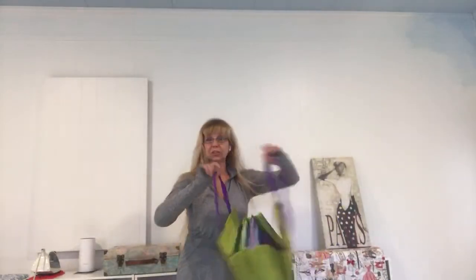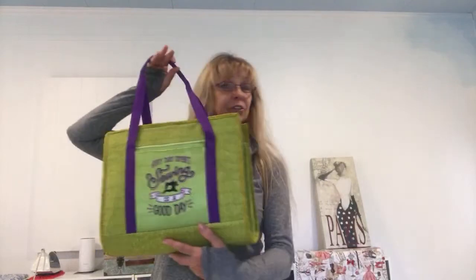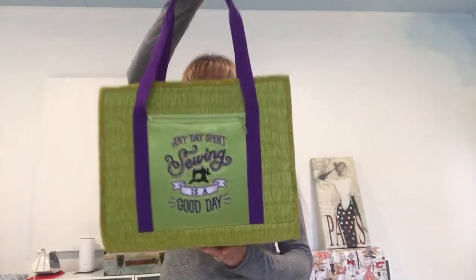Hello everybody, I'm Natalie. Welcome to my new studio. I want to share with you today my number hundred ultimate carryall bag. Yes, it's my number hundred — congratulations to me!